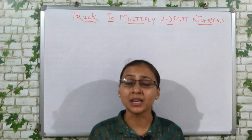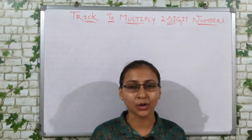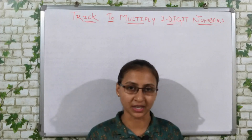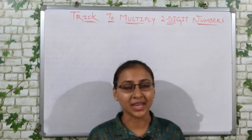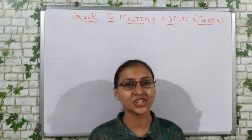When it comes to multiplication, don't ask — because the multiplication is lengthy. You have two-digit, three-digit multiplication, so the process is very time-consuming. And in the exam, they don't have a lot of time. But friends, I have a trick for you through which you can complete any multiplication in three seconds.